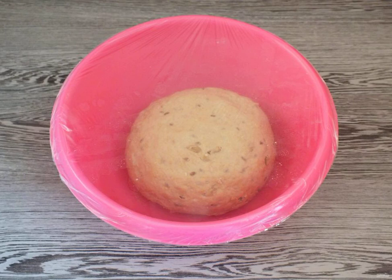Round it up and transfer it to a bowl. Cover with plastic wrap and leave in a warm place for 1 hour and 15 minutes.